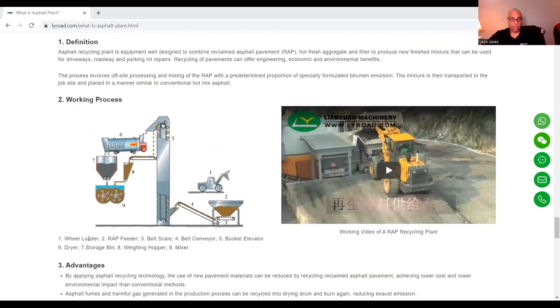You have the wheel loader, the RAP feeder, the belt scale, then it goes up to the belt conveyor, from the belt conveyor up to the bucket elevator, then it gets dried — this is your dryer — then it comes down to your storage bin. Once it gets into the storage bin, it goes to your weighing hopper, and then from your weighing hopper it goes to your mixer.